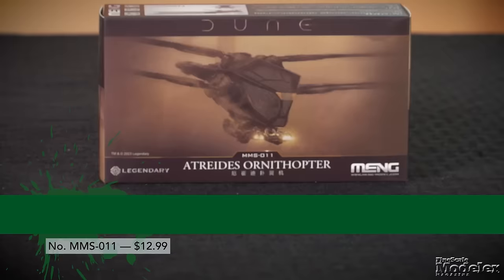When Dune Part 1 was released in 2021, I really liked how the spice collector and the ornithopters looked in the movie. I thought the designs were dead on for what was described in the novels. So I'm guessing that means you were excited when you heard about these model kits. I actually was — they've got to make models of these vehicles because it just made sense. I'm a little disappointed that they aren't bigger, but hey, this is a first step toward maybe something more.